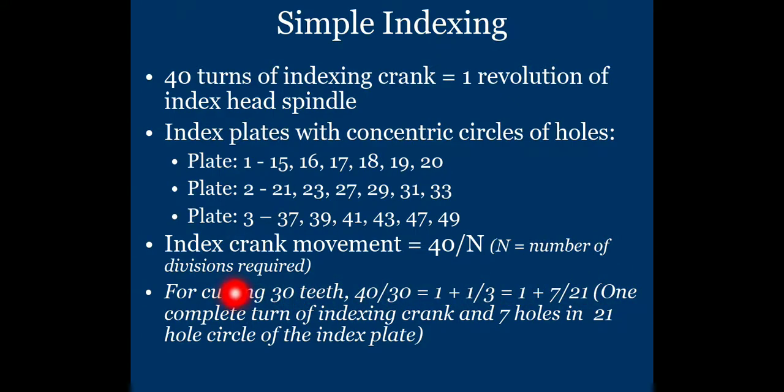The meaning of 1 + 7/21 is: one complete turn of the index crank, plus 7 holes in the 21-hole circle of the index plate. So you use index plate number 2 with the 21-hole circle. The crank makes one complete revolution, then moves 7 additional holes. This setting is repeated each time to perform the operation and divide the job into 30 equal divisions.